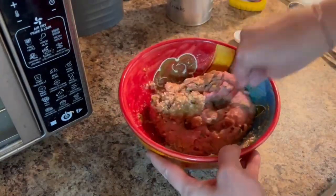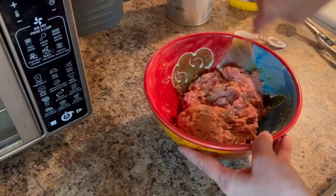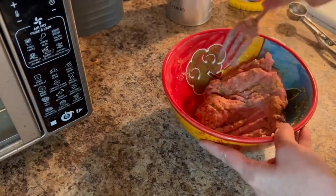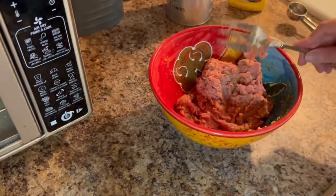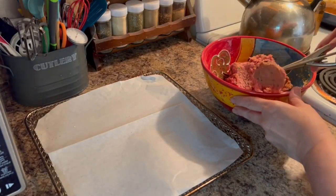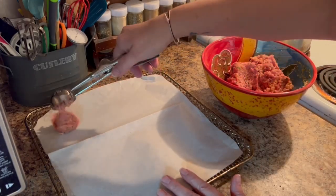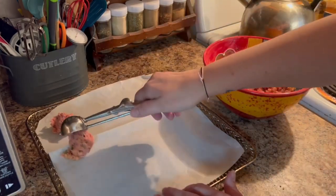This meatball recipe yields about 20 to 22 meatballs, so definitely good as a nice appetizer or snack and can feed a couple of people for sure. You can definitely modify this recipe — add some barbecue sauce, add them to a pasta sauce, serve them as an appetizer, make a homemade ranch or barbecue dipping sauce. The sky's the limit. Meatballs are a very versatile little meal, snack, or appetizer.